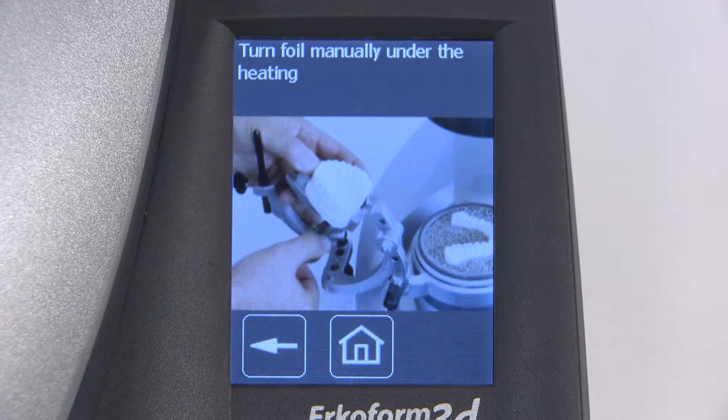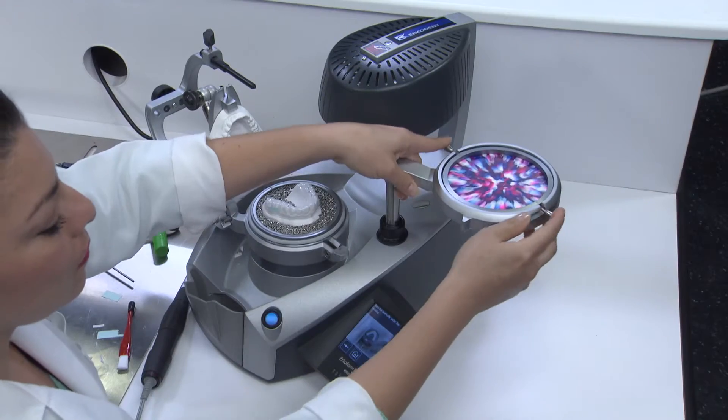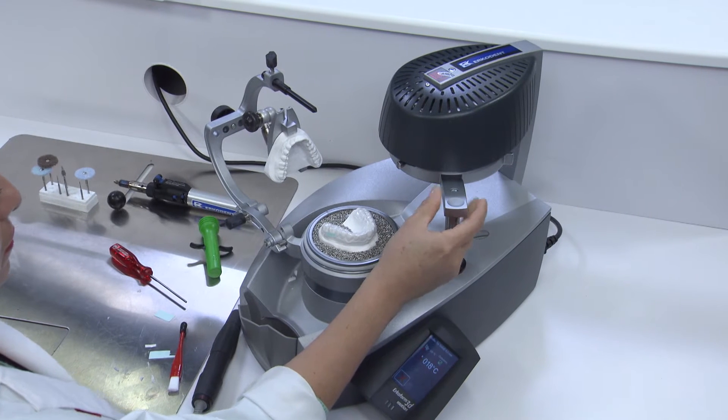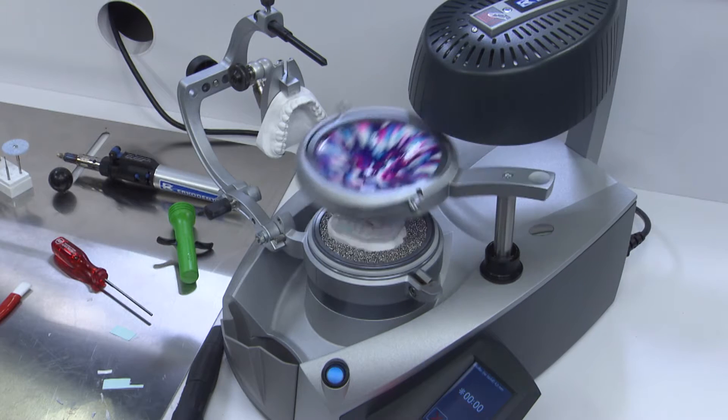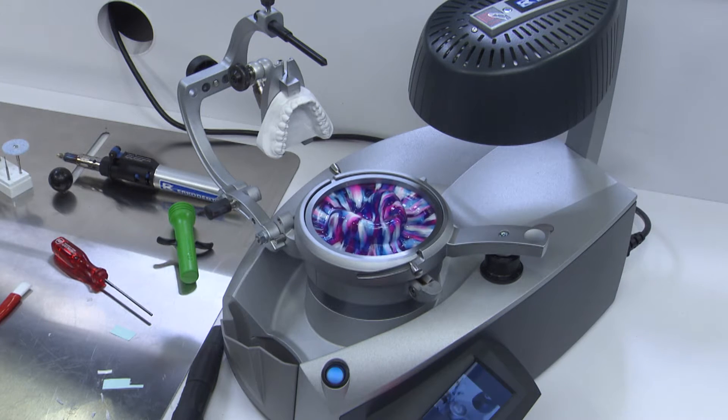The ERCOFORM 3D Motion's Fire and Forget technology features a robotic disc holder that swings out into position above the model, drops into place, and triggers the vacuum function.